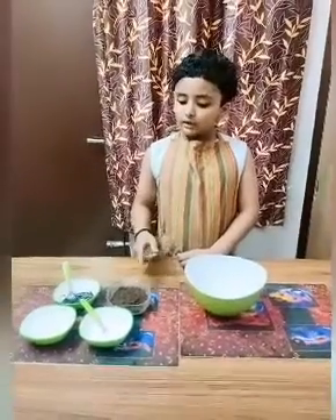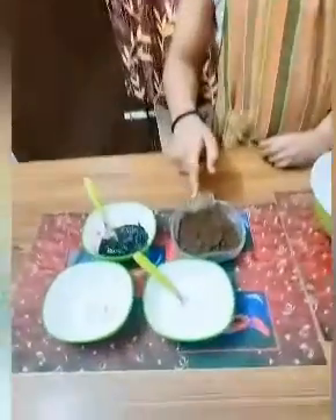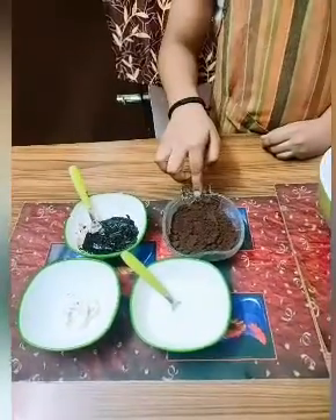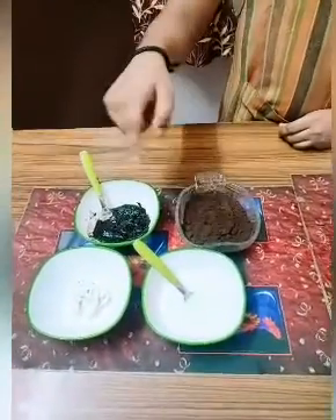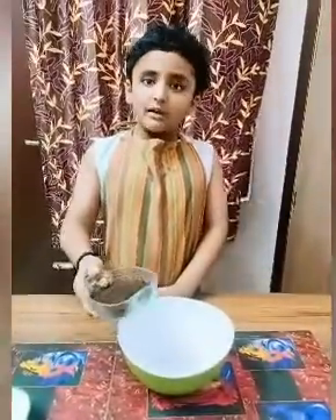Today we will make chocolate Oreo balls. For this recipe we need the following ingredients: some Oreos, and we have to peel the cream off the Oreos like this. We have to grind the biscuits, which I have already done. We also need some milk and some melted chocolate. Now we get started.